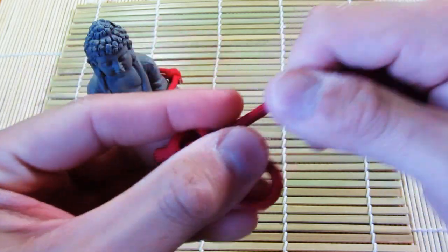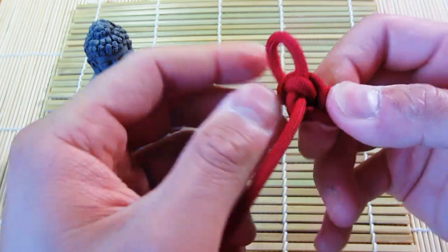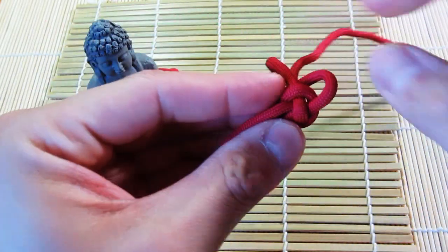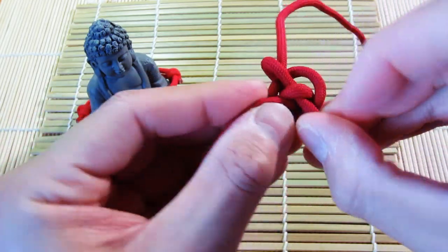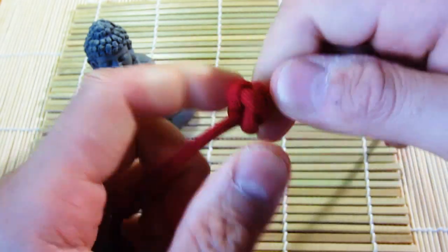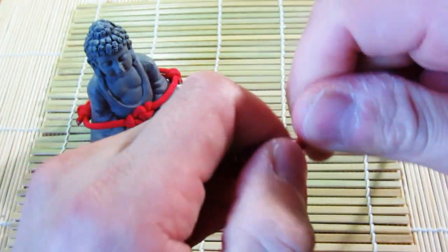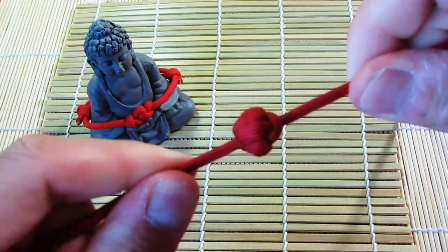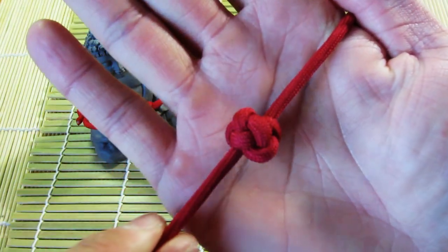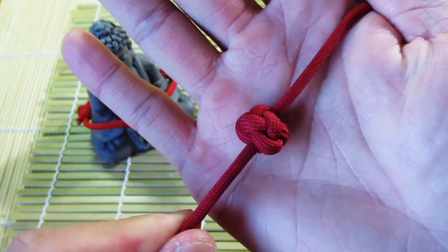It looks kind of messy, but all you have to do now is work out all the slack and you will have your knot. I'm just going to slowly work out all the slack. Once you've got most of the slack worked out, you can pull it pretty tight. You can also roll it between your fingers — that helps tighten up the knot. And there you have it — your Celtic button knot, also known as a single strand diamond knot.